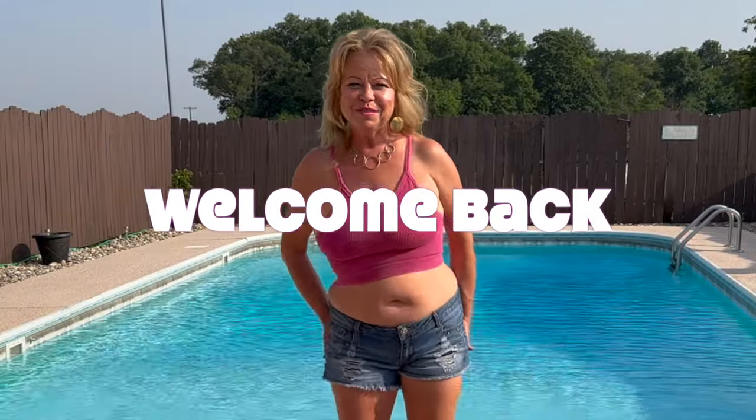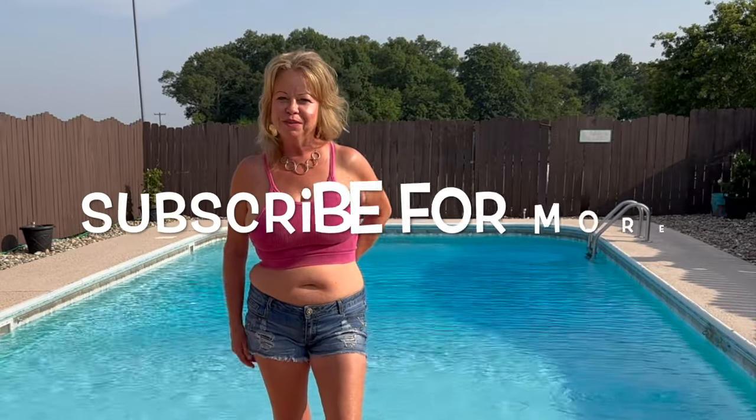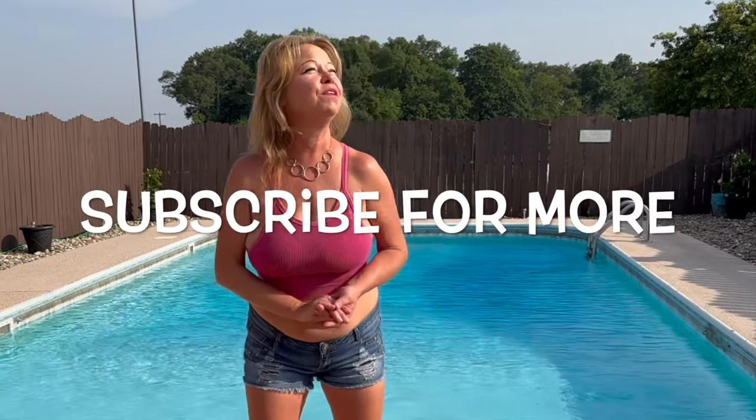Hey guys, I'm Heather. Welcome back to my channel. I hope you all are doing fantastic. We've had another gorgeous day today. I had to run to town and do some errands — loved being in town.